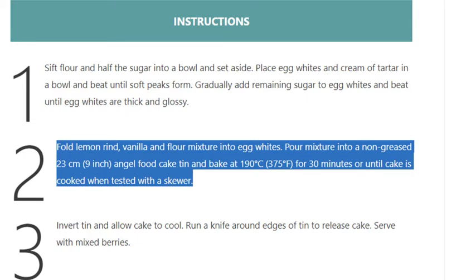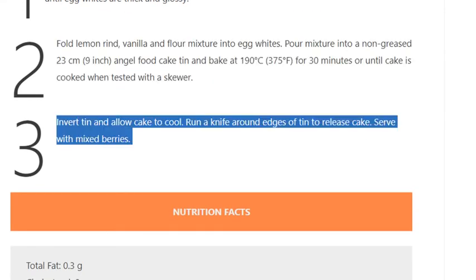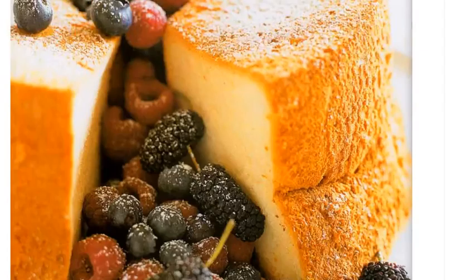Step 3: Invert tin and allow cake to cool. Run a knife around edges of tin to release cake. Serve with mixed berries.